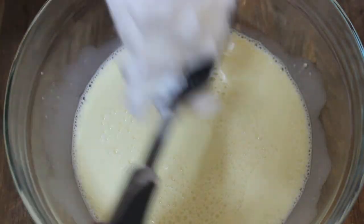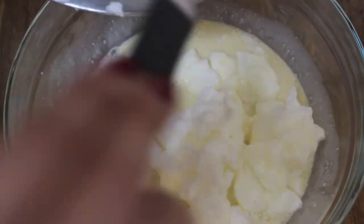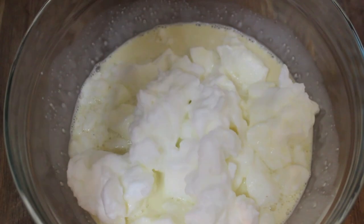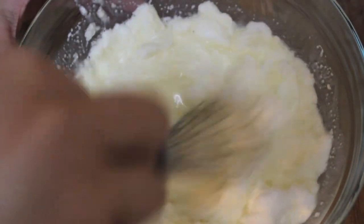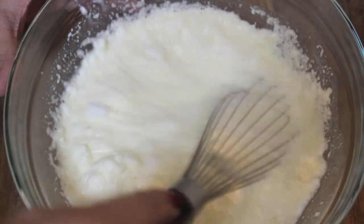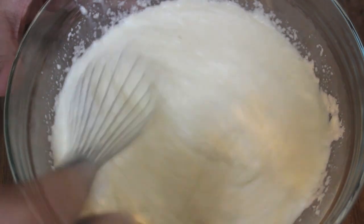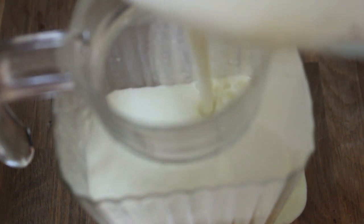The egg whites are what's going to take this eggnog to the next level of deliciousness — it's going to make it super creamy. If you don't feel like adding the egg whites or the alcohol, you may omit both steps and serve it as is. I didn't fold my egg whites in; I whisked them in, and by whisking them it gave me the best texture ever. The texture is super creamy, just how I like it. If you prefer it runny, leave out the egg whites.